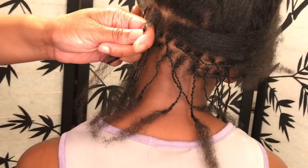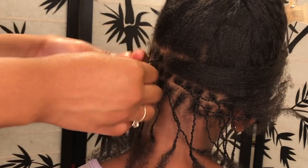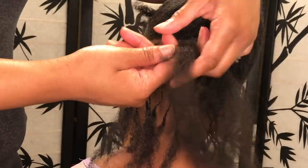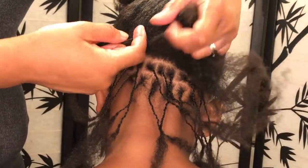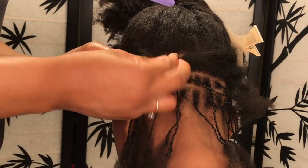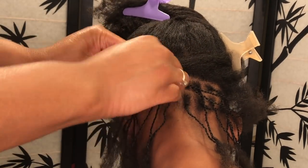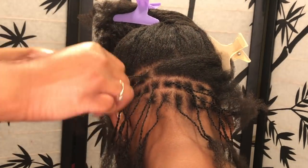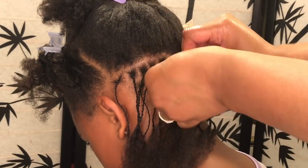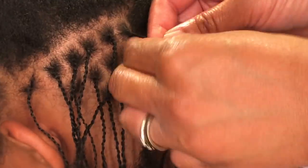Now that we've made it to that third row, you'll really be able to see what I mean by brick layering. I'm not using a comb, just using my fingers, but you can use a comb if you need to. I'm parting that hair right there going right in between that twist, so that twist is going to fall in the space below — kind of like bricks, which is why it's called brick layering. When I let that twist go it's going to fall right in between the other one, and this helps ensure that your style is full and doesn't look too spaced out.